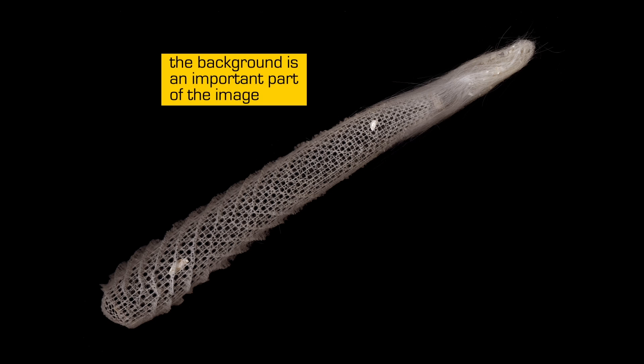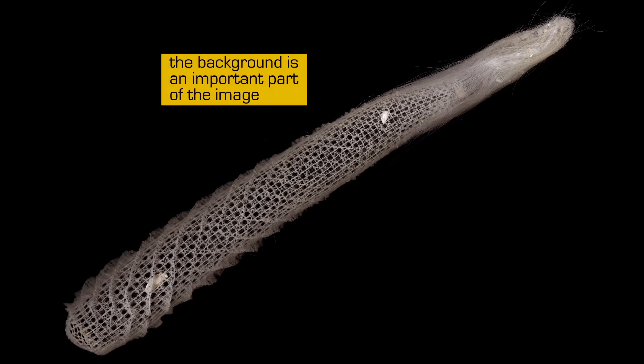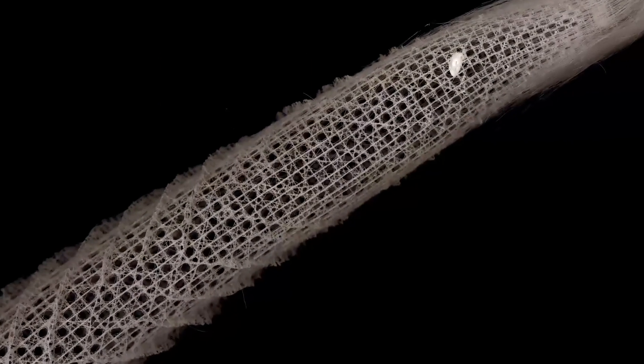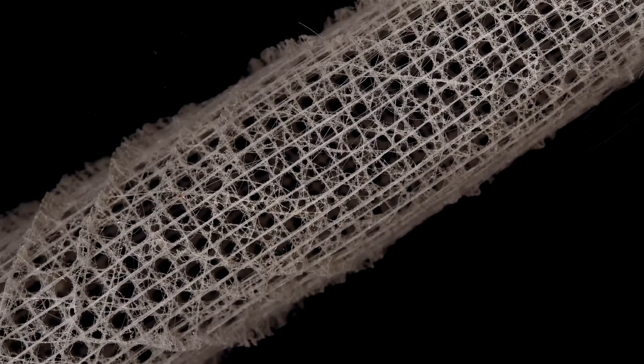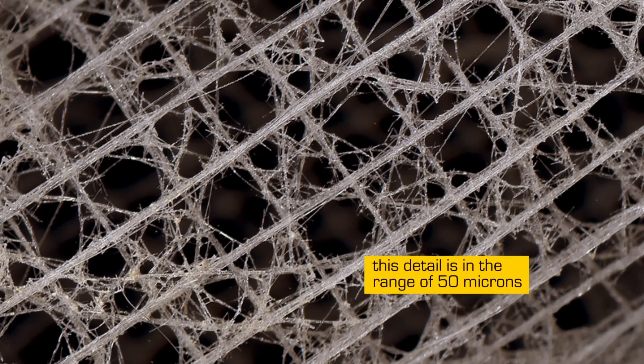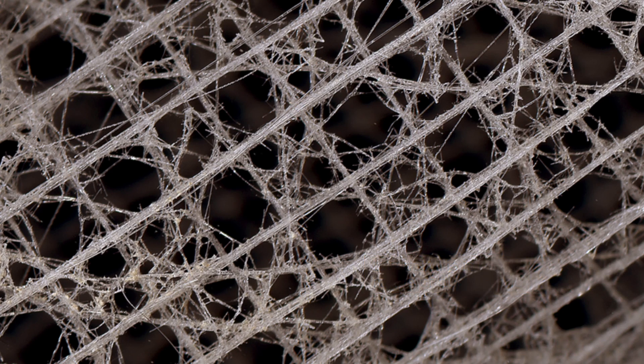Watch as we zoom into the image. We start seeing this magnificent structure that nature is somehow able to produce. Those fibers measure about 50 microns. So I'm quite serious about seeing things of very fine structure — if, once again, you capture at a high enough resolution.